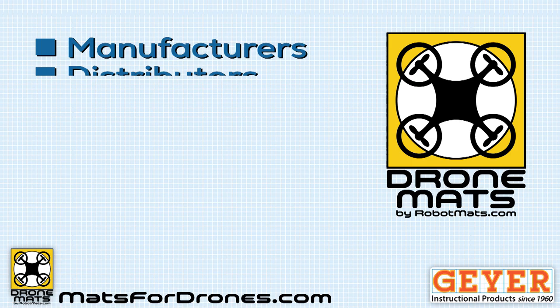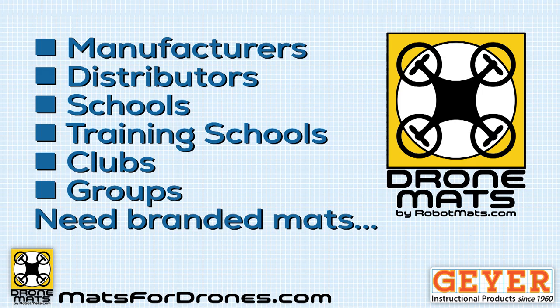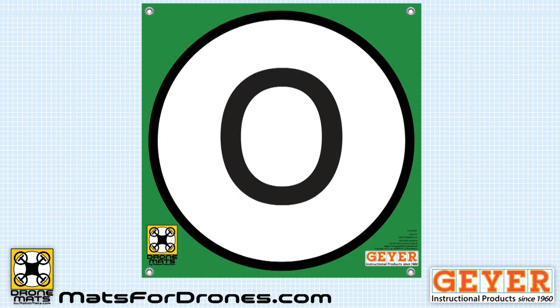What can organizations do with drone mats from Geyer Instructional? Well, whether you're a manufacturer, a distributor, a school, a training school, a club, or any kind of group, you need to enhance your brand.